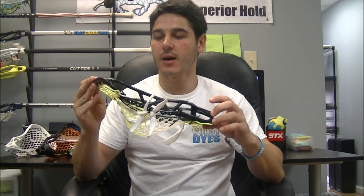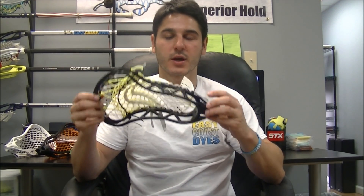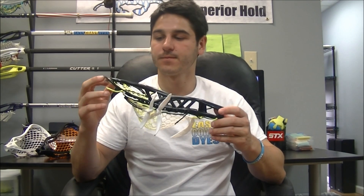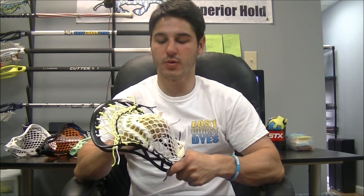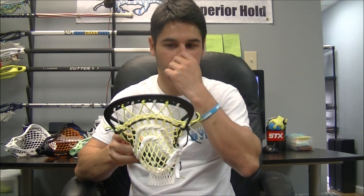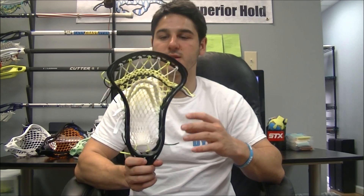Today I've got a stringing and review on the Tribe 7 Scepter 7 head. This is the latest head from Tribe 7, a company known for doing things just a little bit differently. It is the next head after the Ghost 7, which I did a review and stringing for. This head is a little bit different from the Ghost 7, but shares a lot of similarities, and I definitely like this head more — it's definitely an improvement on the Ghost 7.